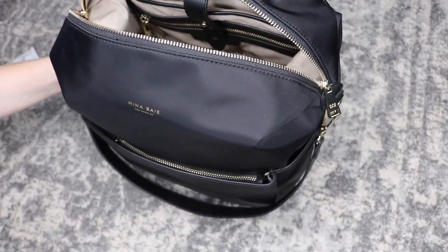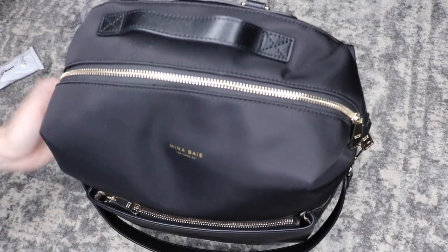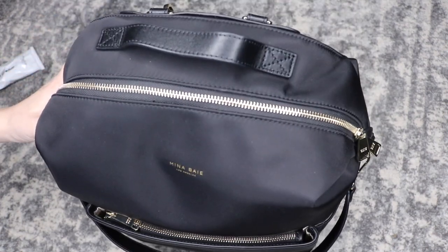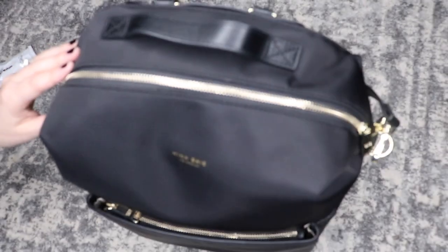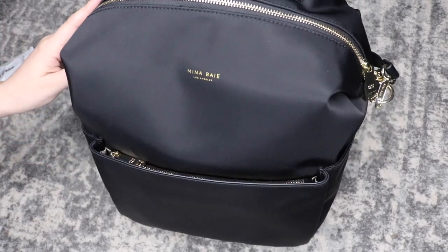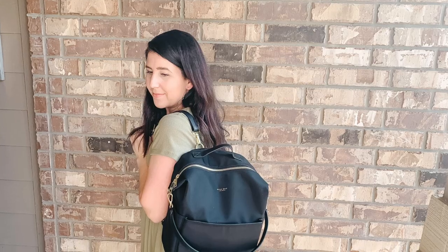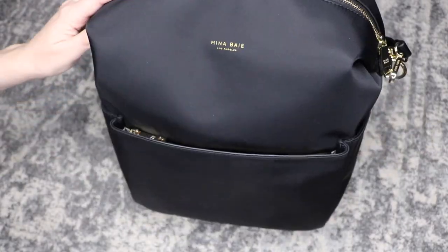This bag is a midi size so do remember if you have multiple kiddos or you're an overpacker you may want to look for a full size bag, but this is the midi size for Mina Bay. It's more of a medium size bag but I've been absolutely loving it. I have three kiddos — my oldest is seven, then five, and then a two-year-old — so I'm kind of paring down on what I need to carry and this bag has been working really well. I love the nylon — it is very high quality, very durable, and super lightweight. Okay guys, that is it for today. If you enjoyed it be sure to give the video a thumbs up, subscribe, and stay tuned for more videos all about lightweight backpacks. I'll see you all in my next one. Bye!